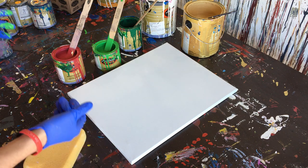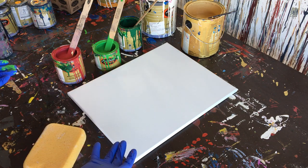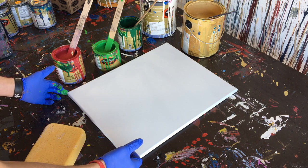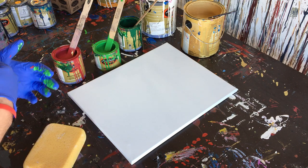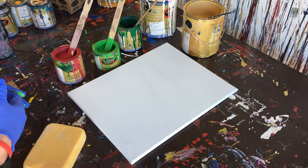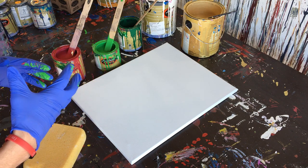This is coming off the heels of doing the abstract painting Christmas tree that I did. So I still had the colors open, didn't want to put them away, wanted to use them because I thought this would be an interesting test on making an abstract painting with Christmas inspired colors, kind of in a hybrid method.